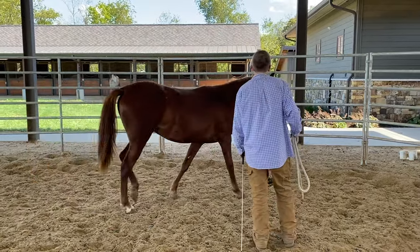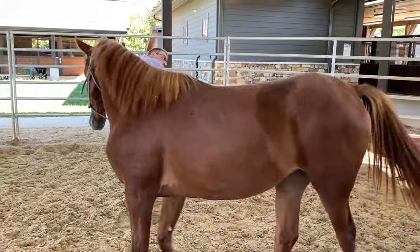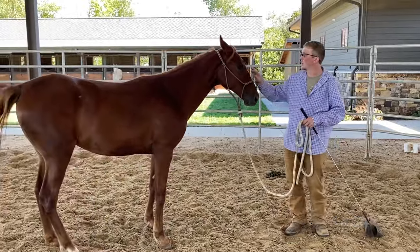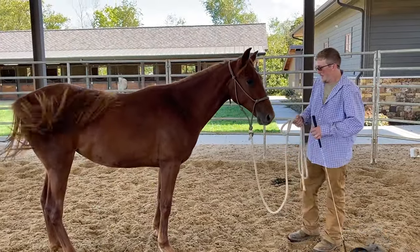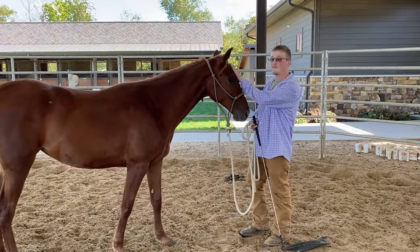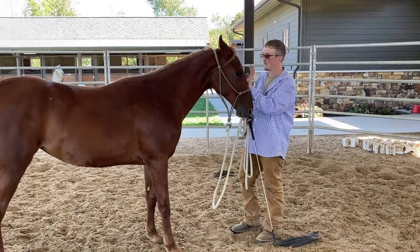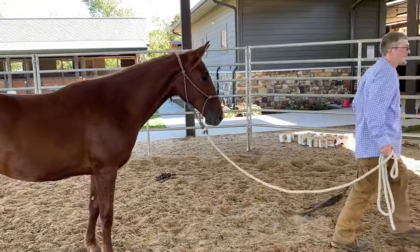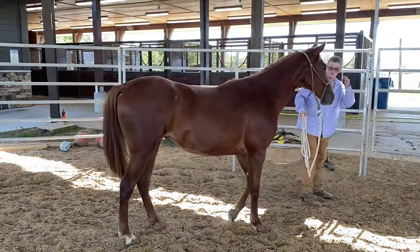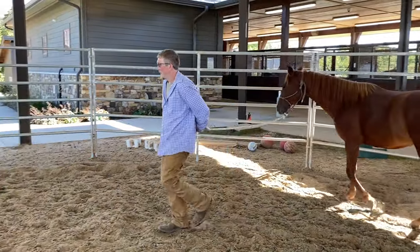So he's still trying to get this — this is kind of real time on how it would probably work for you. I think this is the first time Kevin has done this particular thing, so he's still feeling it out. What I would do is put the flag down and do it with the rope, and you'll find you have a lot less of a hard time managing the rope too. Because you want to get to the point where you just smack your leg.